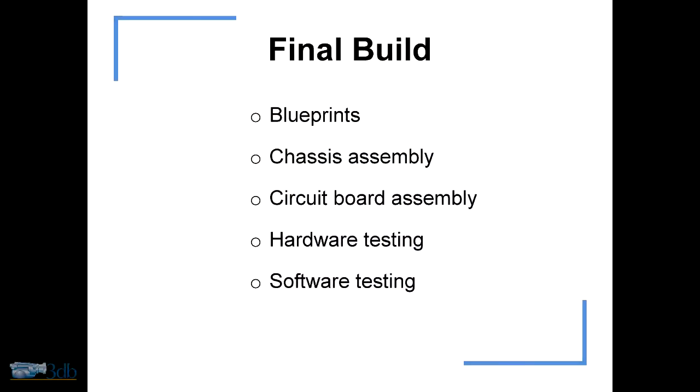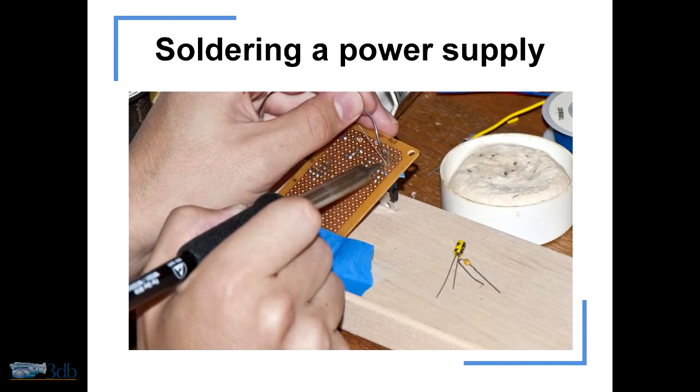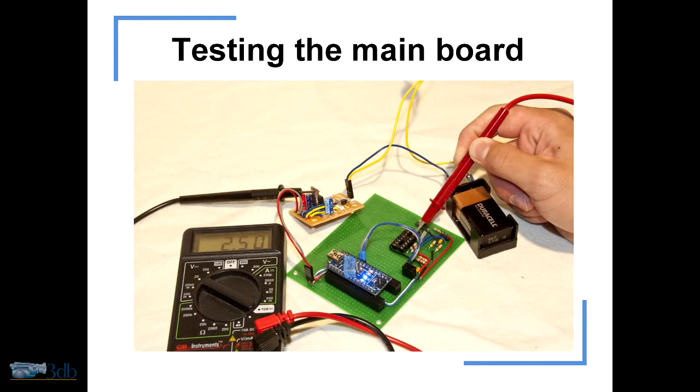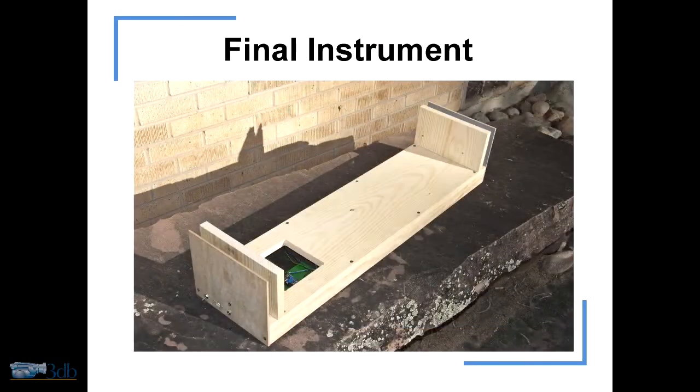The final build began with blueprints. I drew out all the pieces I wanted — the wood and all that — and started putting everything together. I built the power supplies, soldered everything, put together the main board, and then began testing it because I didn't want to put a component in and have it suddenly smoke. That all went well, and then I had a final instrument.